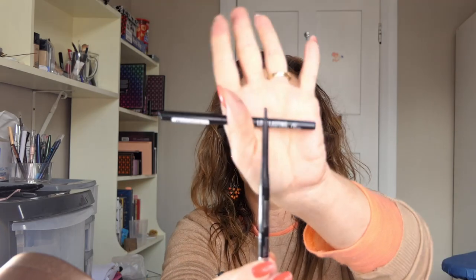I got a couple more Glow Lab face masks — one in hydrating and one in detoxifying, because I've only got one face mask left altogether. And I brought another black pencil just for doing your waterline, because my other one was nearly run out. As I was showing you what's left of it, I actually just broke it off — so just as well I've got a replacement!